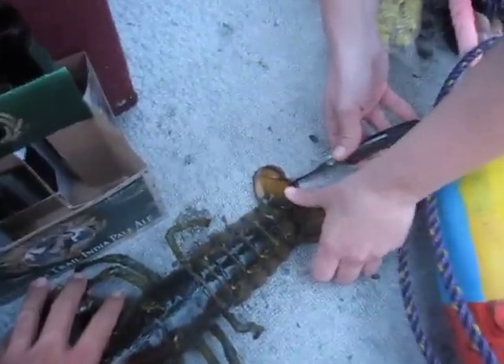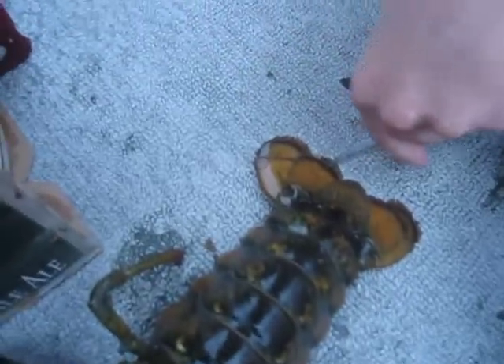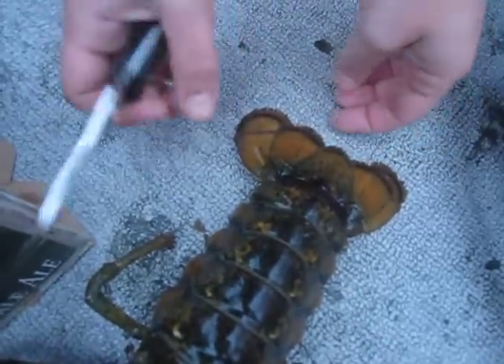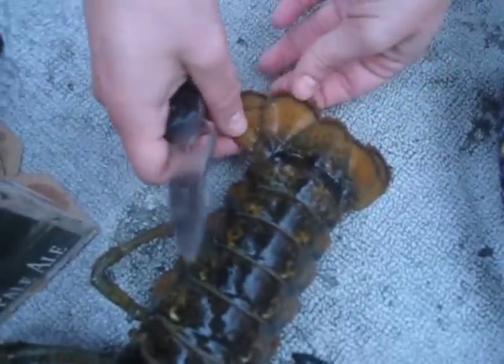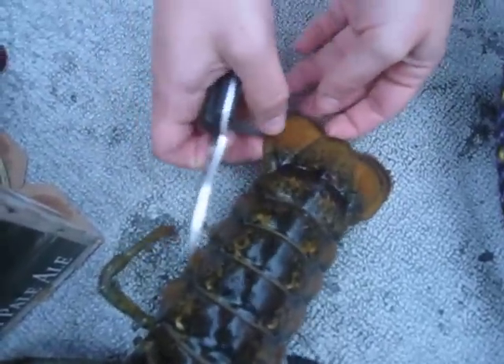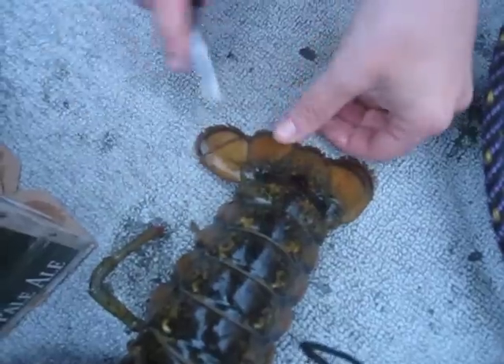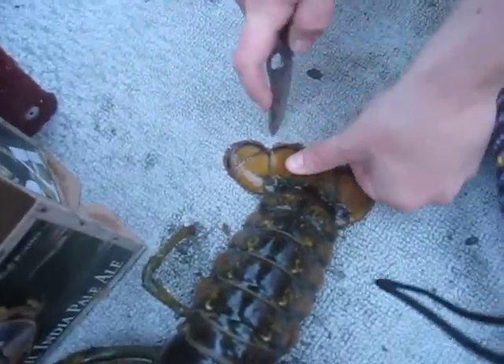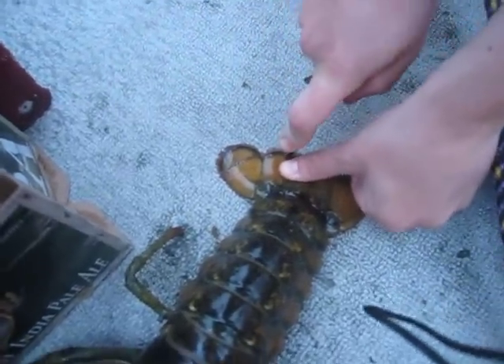Becca's V-notching the lobster — it's just a matter of cutting a V-notch in that flipper tail. We hope we're doing it right. It's the second from the right. We'll gently cut a piece of the flipper out, which doesn't hurt the lobster, and other people will know that she's a productive breeder.